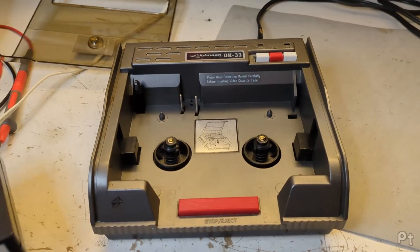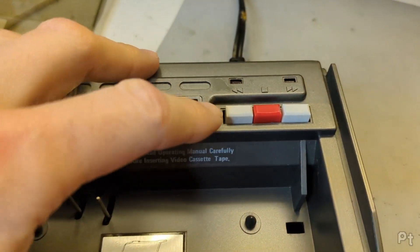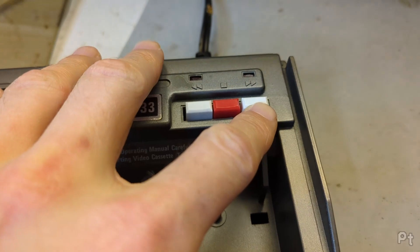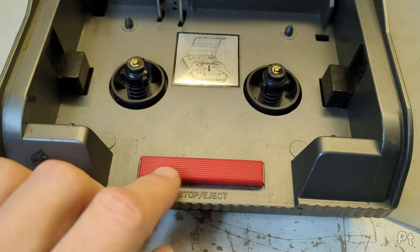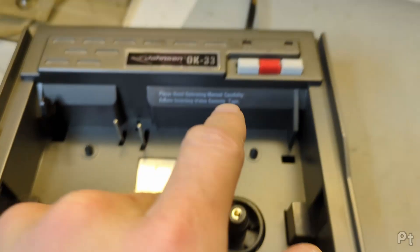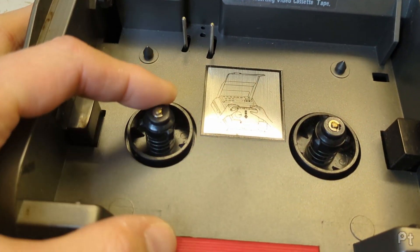Before actually operating it I kind of want to show the overall features. It has rewind, stop, and fast forward with nice little LED indicators, and a stop-eject button in addition to the stop button.